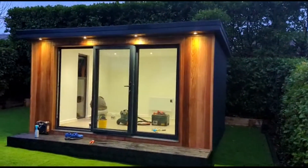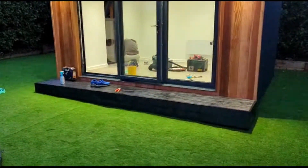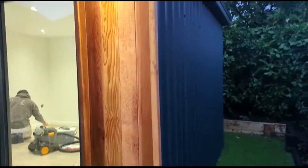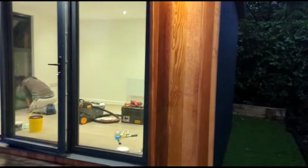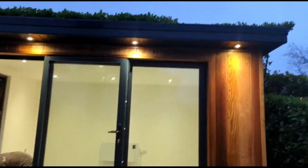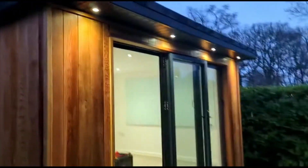I won't bore you with every single detail on this one — already given you the measurements. So we've got an anthracite gray composite decking, no-maintenance metal cladding on the side, anthracite gray to match the roof and to match the doors. We've got a three meter anthracite gray aluminium bifold, and some nice brushed chrome spotlights facing down — they've really set it off nicely.